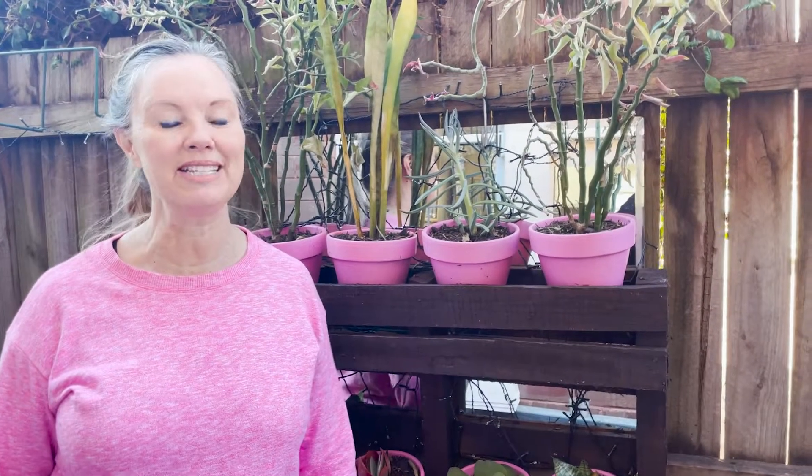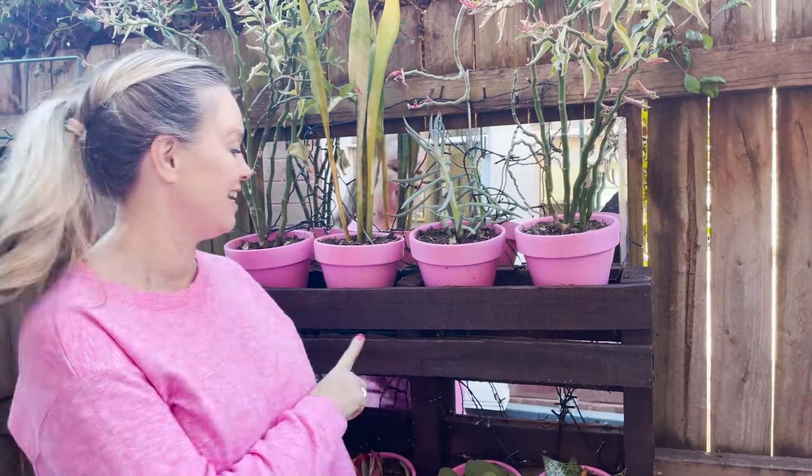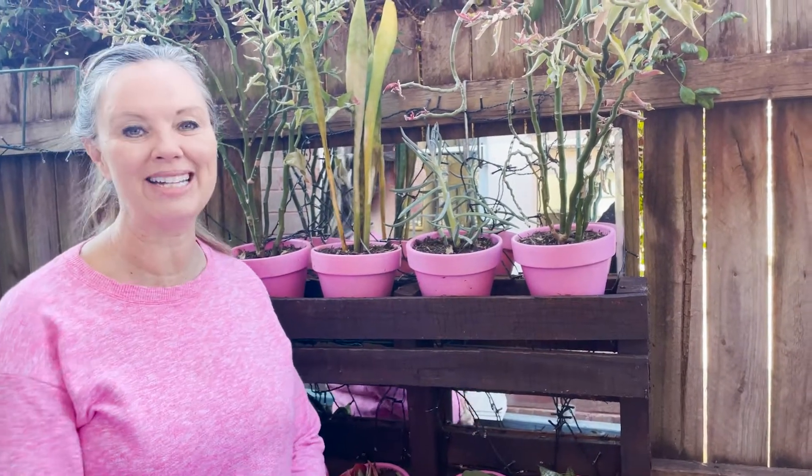Hi there, Tina here from Midlife Fabulous. Today we're in the DIY department and I'm going to show you how easy it is to make a beautiful vertical garden in your own home.